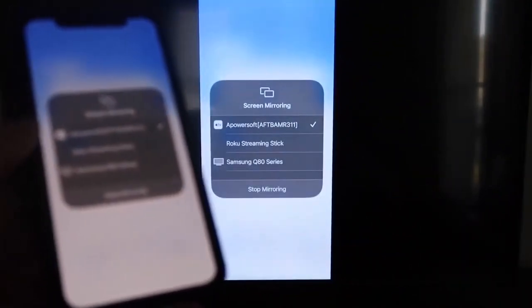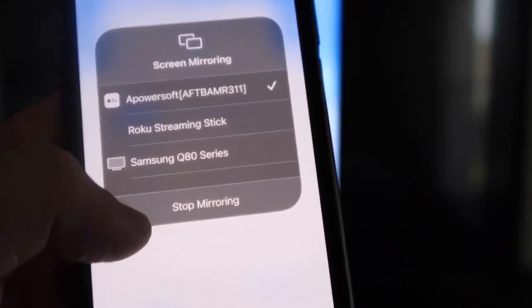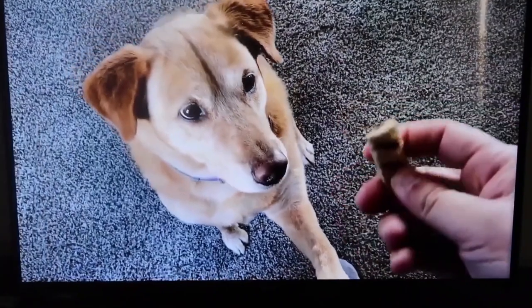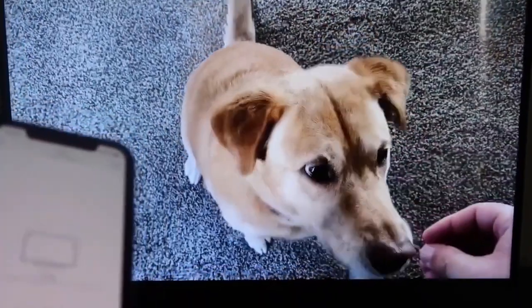I'll give you a quick test of how this works. If you want to stop mirroring, just swipe down from the top right and click the Stop Mirroring button. But let's go ahead and play something from my camera roll — a video I recorded. Here's the test video with my dog, and it's playing directly from my phone right to the TV, just like that.